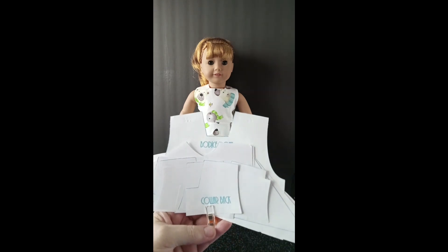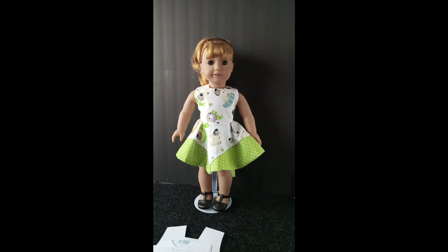I resized the pattern pieces to fit the American Girl doll, or the 18-inch doll. The pattern actually shows it's supposed to have a collar, but I didn't go that far. This is actually the third dress I've made with this pattern. It's not really difficult to follow, but I'm not really good at writing instructions for my patterns, so I can't easily share it unless you're someone pretty experienced — you need to know what the pieces are and where they go.